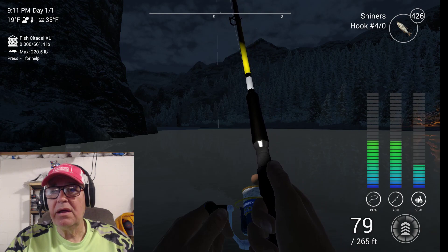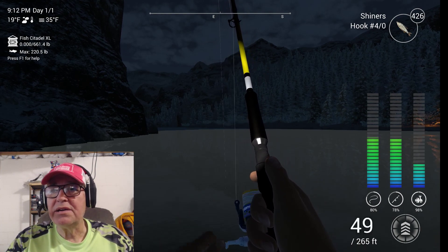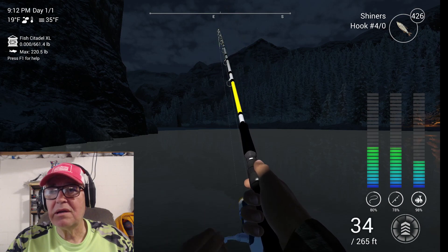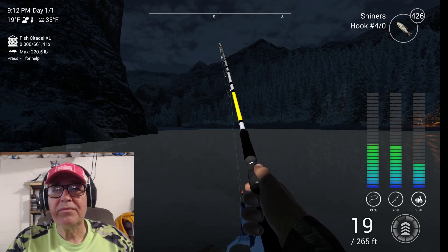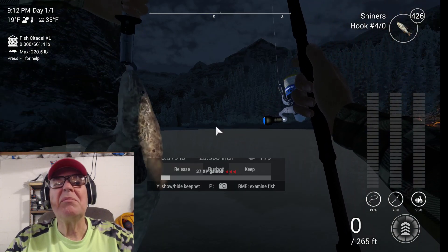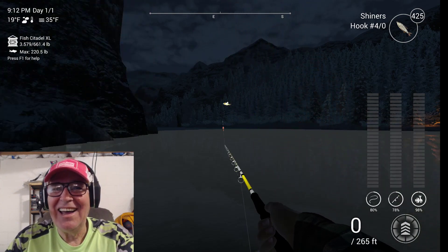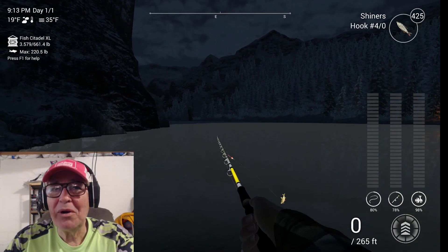Bam! See? As soon as those numbers move, set the hook. This is not very big. Now I tell you about unis and trophies, and right off the bat I catch a common — a burbot. There's a spoiler in every crowd.